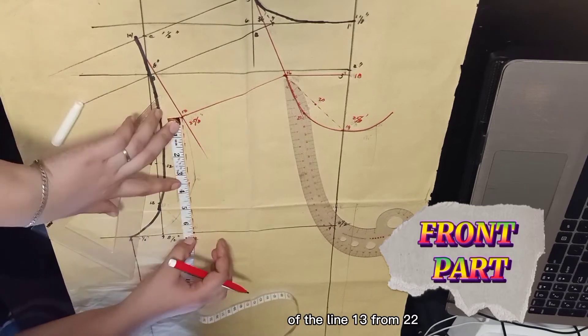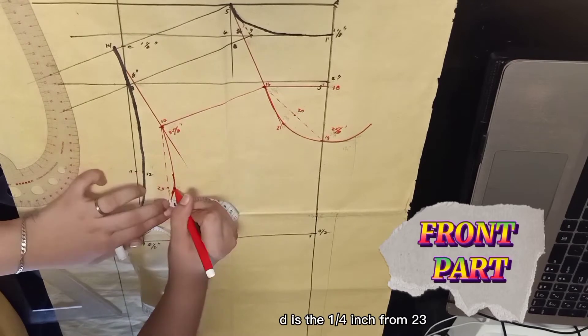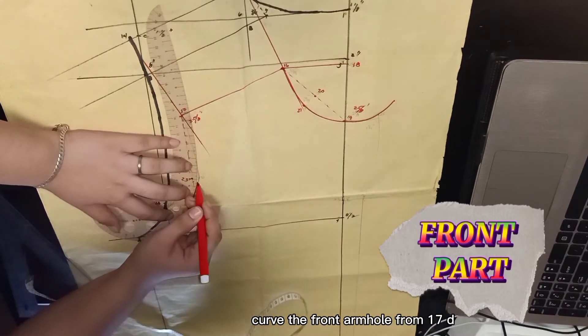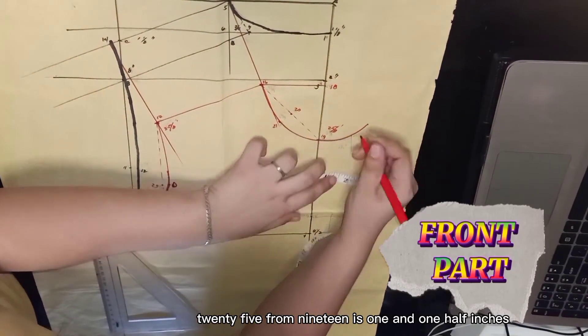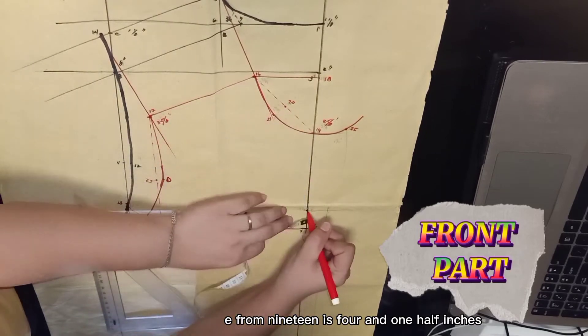D is one fourth inch from 23. Draw a guideline from 13 to 22. Curve the front armhole from 17, D, 24, and 10. 25 from 19 is 1 and one half inches. E from 19 to 15 is 4 and one half inches.